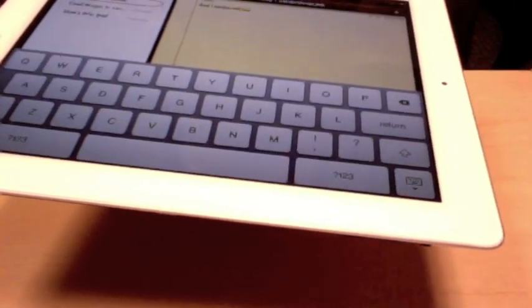Get rid of the keyboard, bring the keyboard back — and that's basically how to use the keyboard.